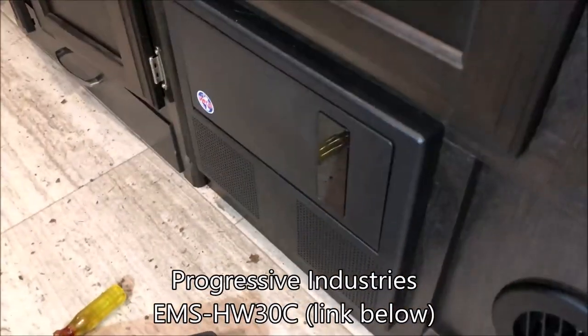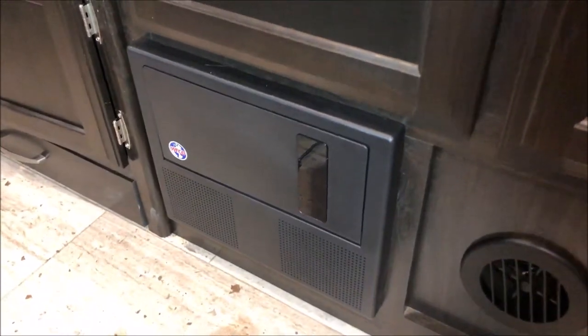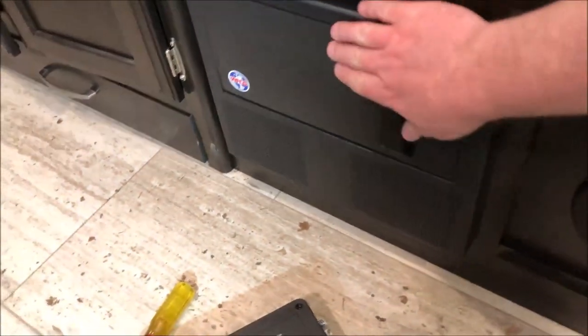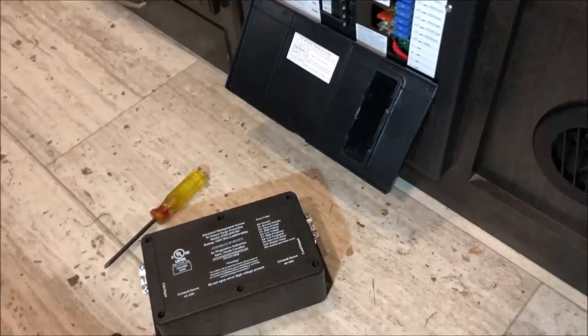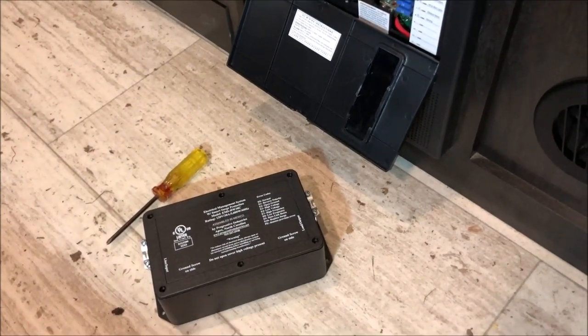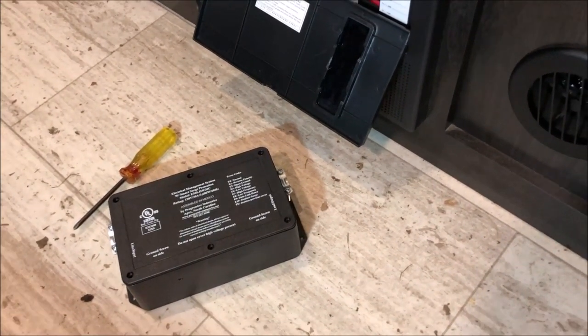Right over here is my control center where we have to get it opened up and wire it in line. You can buy ones that are portable and go on the power pole, but I chose this hardwired one because I don't want it to possibly be stolen. So let's get started.